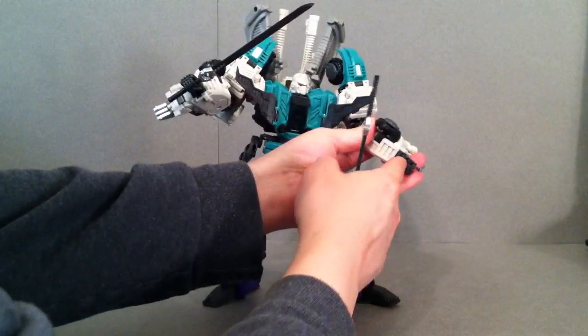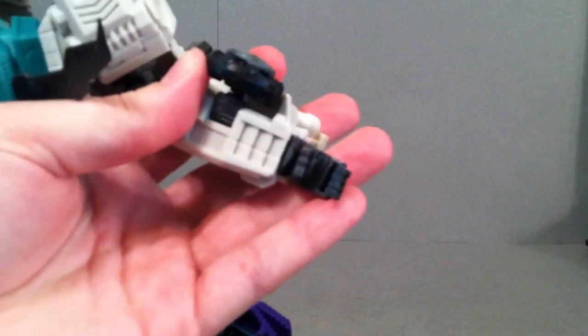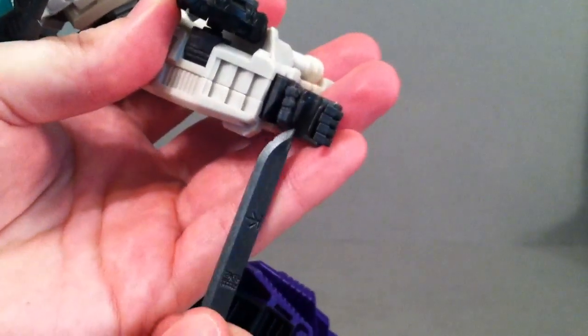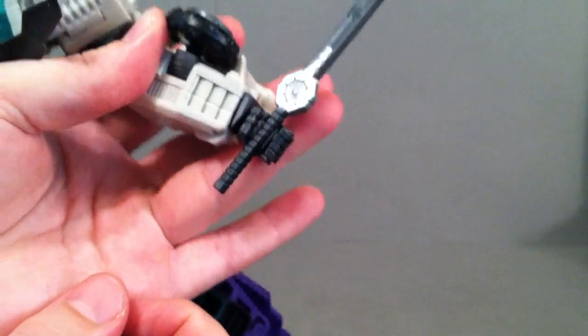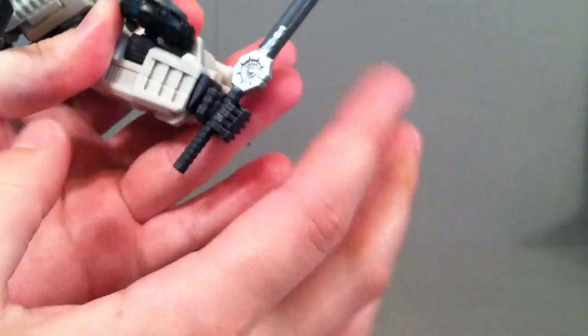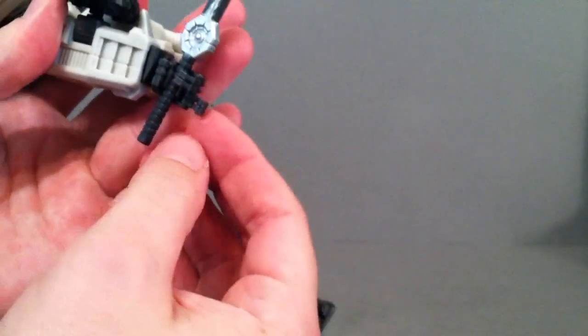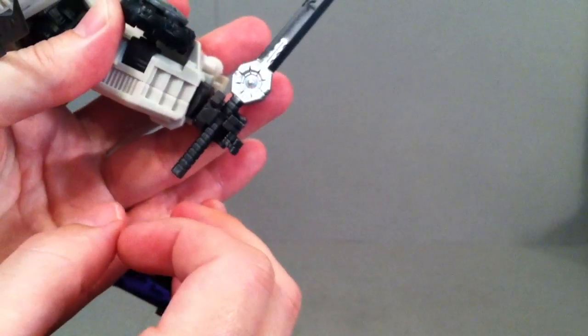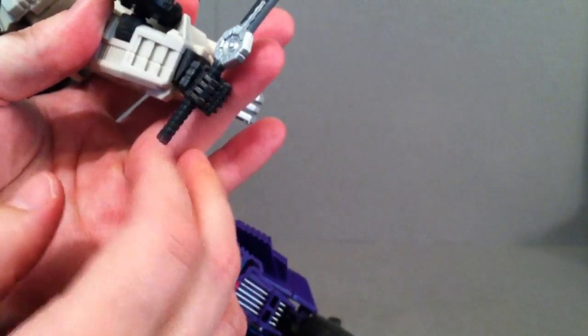The Hasbro and Takara figures have kind of a little slot where you can plug the weapon in and just barely put the fingers around it. I actually like what they decided to do here — there's a little actual curve so you can just slide the weapon down. It does the same thing with the guns as well. You don't even have to have the fingers gripping because sometimes the weapon still falls out of Masterpiece figures, and you're not going to have that problem with this guy. Each one of these fingers is individually articulated, and the thumb is on a ball joint as well. You don't have articulation in each little knuckle, but that really doesn't bother me.